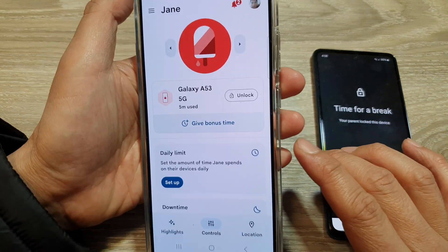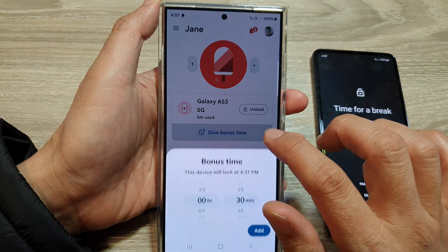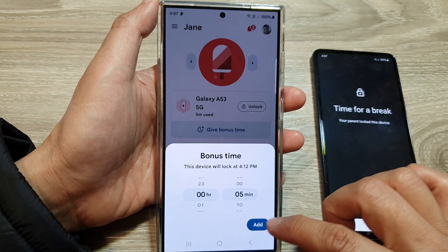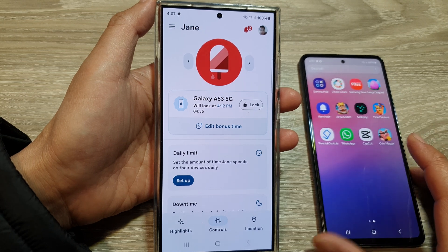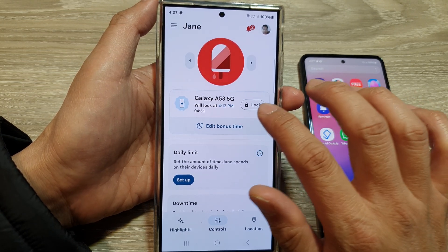From the parent's device, you can choose to unlock it or give bonus time. For example, if they've been good, you can give them five minutes of bonus time and tap Add. They'll have an extra five minutes, and once that time expires, the device will lock again.